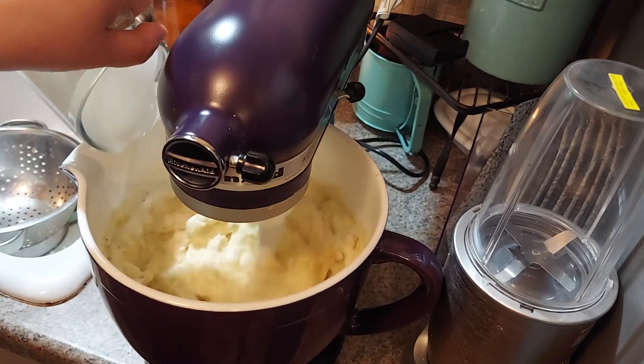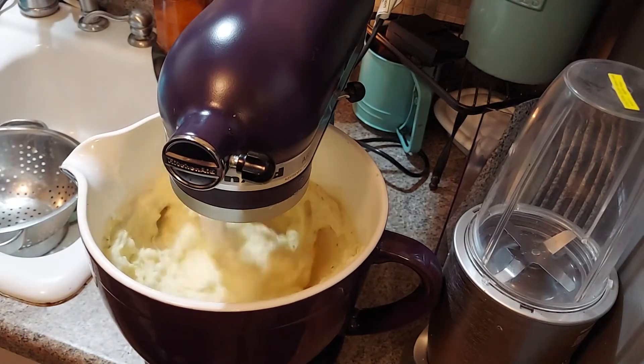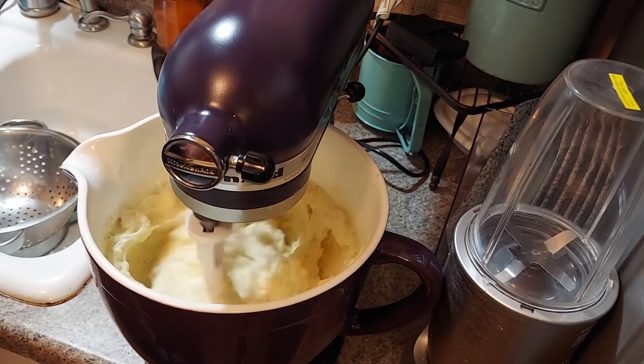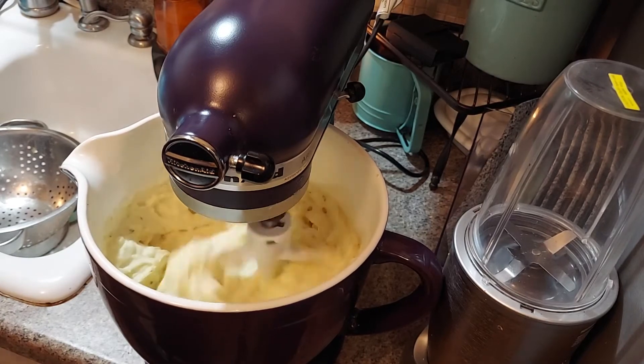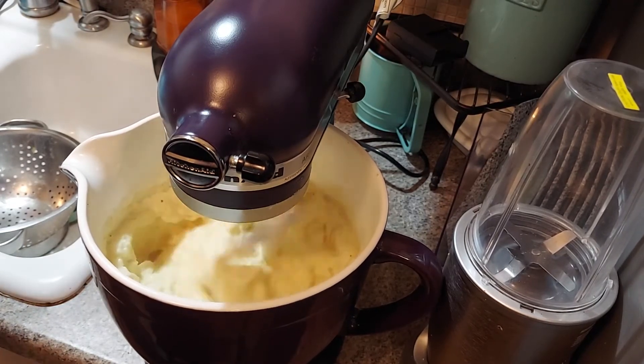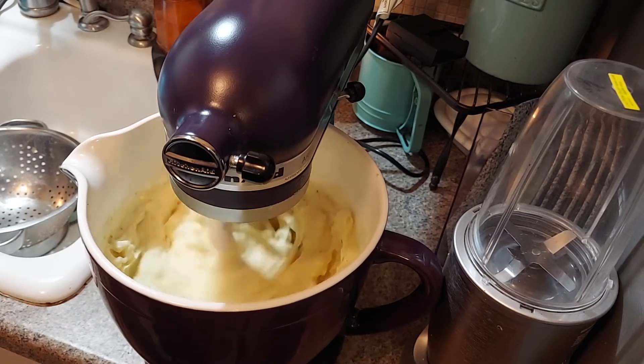Basically I did about eight or nine medium potatoes, some seasoning, some cream, eight ounces of cream cheese, a stick of butter, pepper — and you've got mashed potatoes. Let me plate this up so you guys can see what it's looking like.